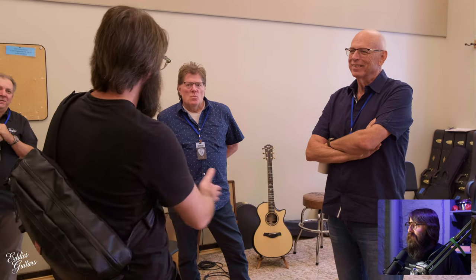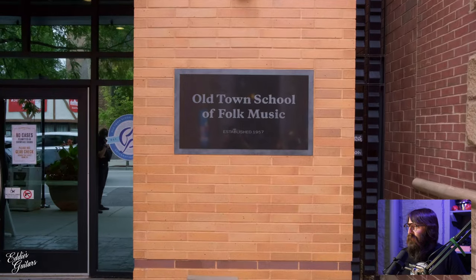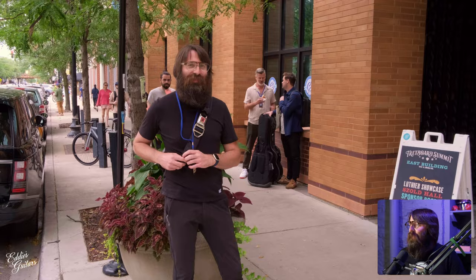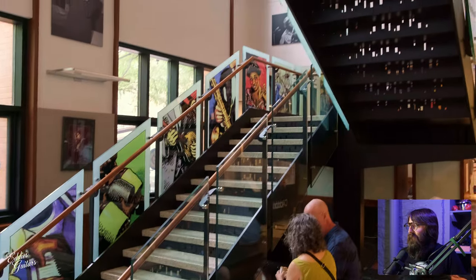Mr. Bob Taylor — always instantly recognizable. The first time I ever had the opportunity to speak with Bob was at this event, and it was pretty darn cool to share a little space with him.